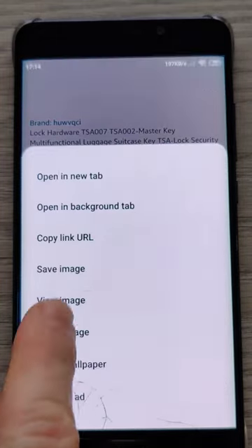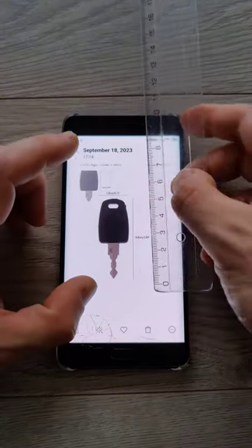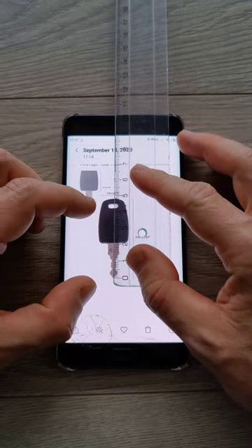Download the picture and open it from the gallery. Use two fingers to zoom in or zoom out to the appropriate key size. For accuracy, use a ruler.